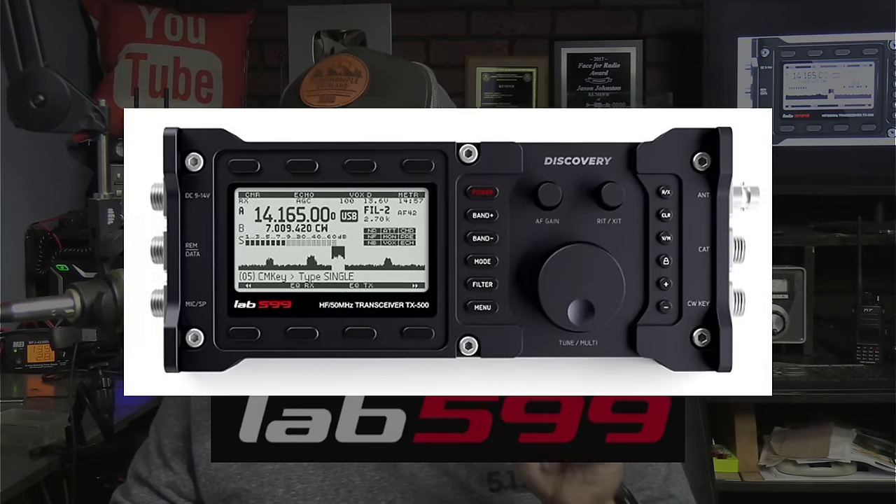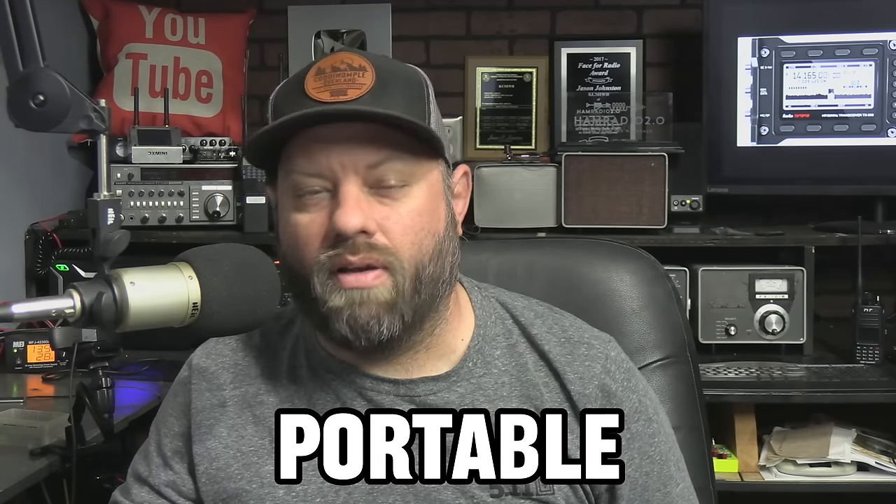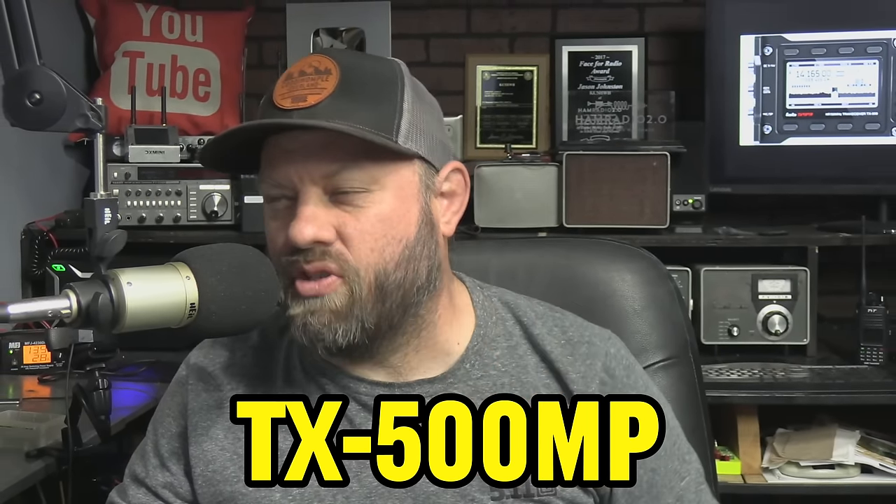Lab 599, the company that brought us the Discovery TX500 ultra-compact, ultra-durable, portable QRP radio, has a new radio out that they revealed called the TX500MP. Let's check it out.